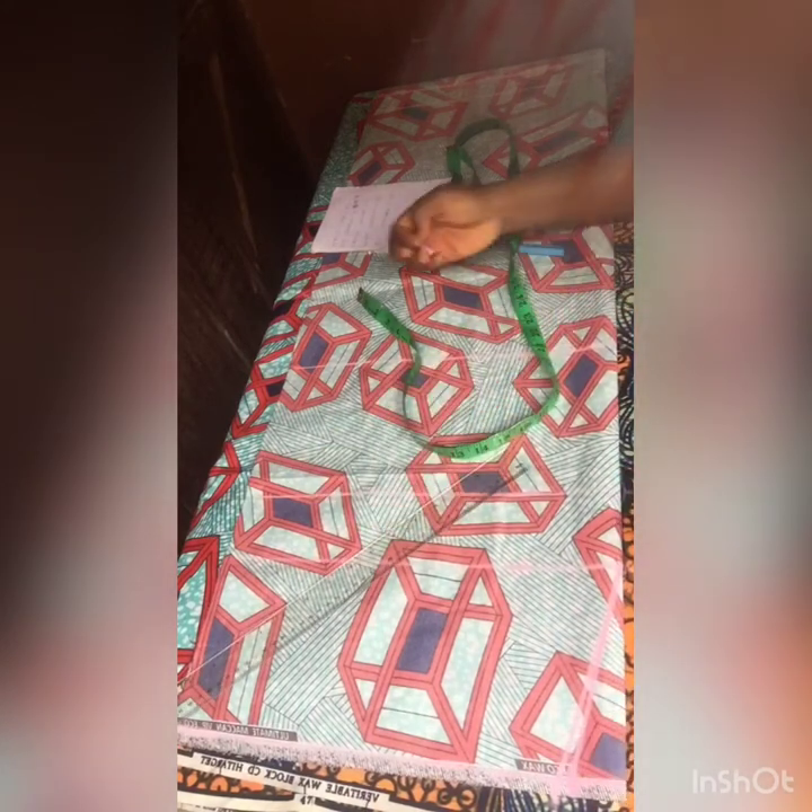Connect from the hip line the way I'm showing here, then come to your knee line and go in by 1.5 inches. The standard knee measurement is 18 to 19 inches. At your full length, come in by 2.5 inches. Then connect all these lines with your ruler just the way I'm showing you.